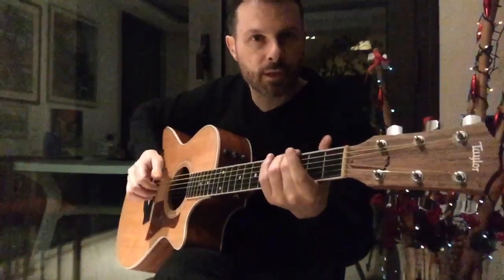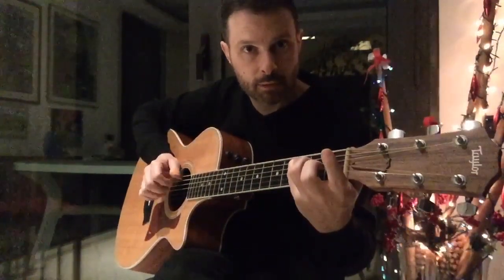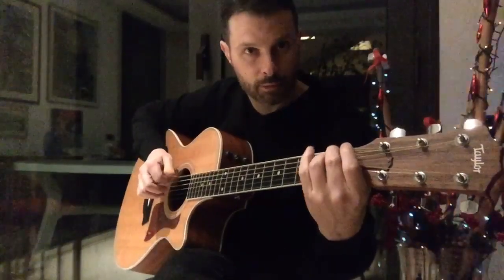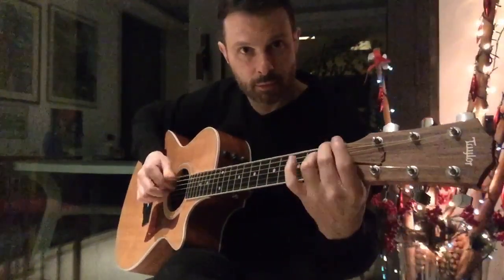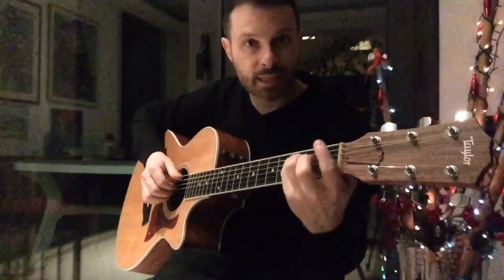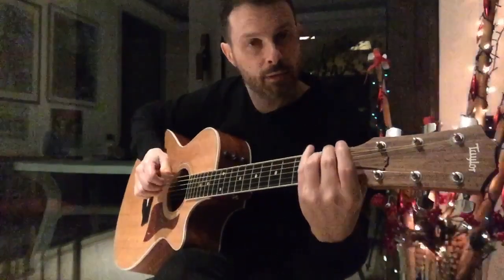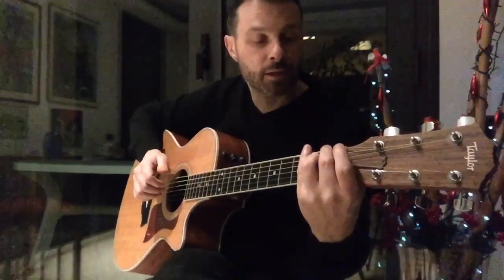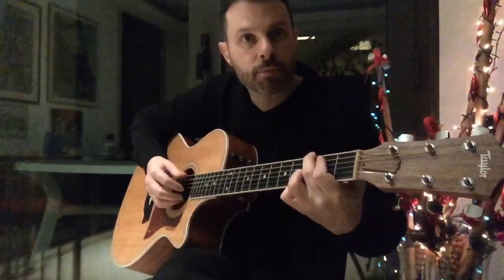Then I do just this little turnaround at the end. So it's E flat, C, a 7th. This is F9. G. And then I do the harmonic on this shape.